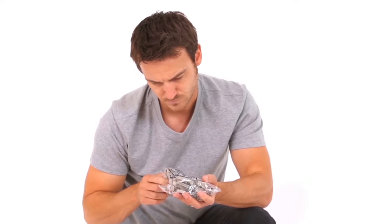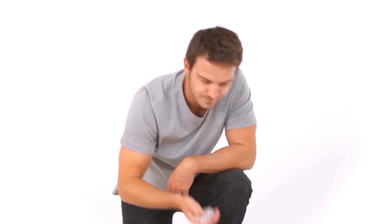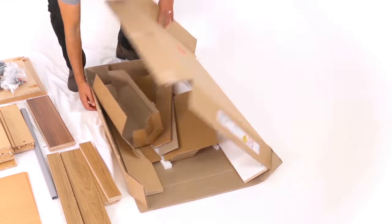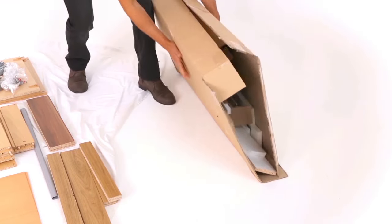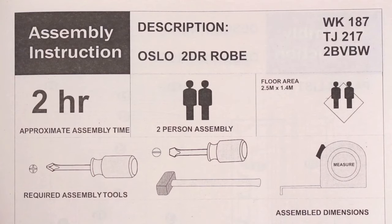Check against the instructions that you have all the parts you need. If you're missing anything, have another look in the box — it'll probably be hidden in a corner. Put any cardboard, styrofoam and any transit boards used to protect during delivery out of the way. It'll take from about 15 minutes for smaller jobs to a few hours for larger items. Your instructions will give you a guide time and tell you whether it's a one-person or two-person job.